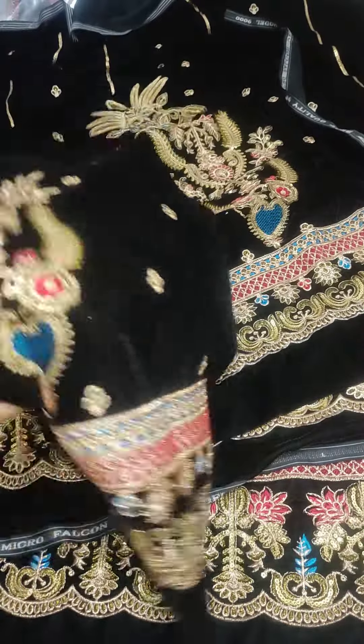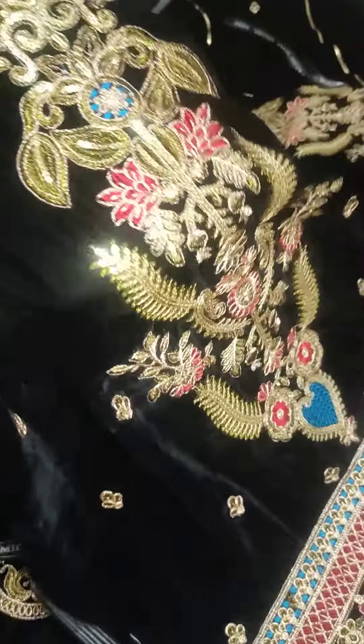The sleeves are beautiful, it's a full of embroidery in 9000 micro velvet. Front, back, and sleeves — you can see the sleeves and the embroidery on the sleeves.